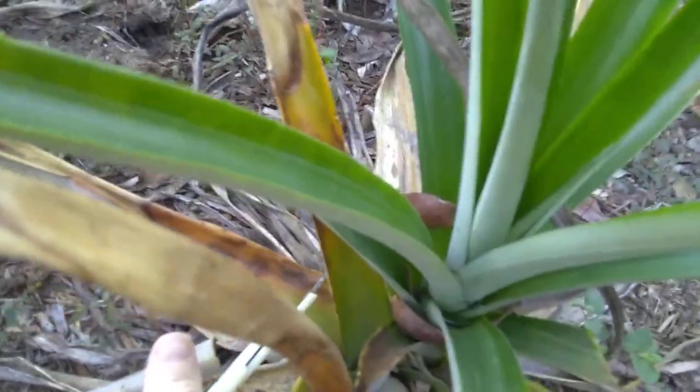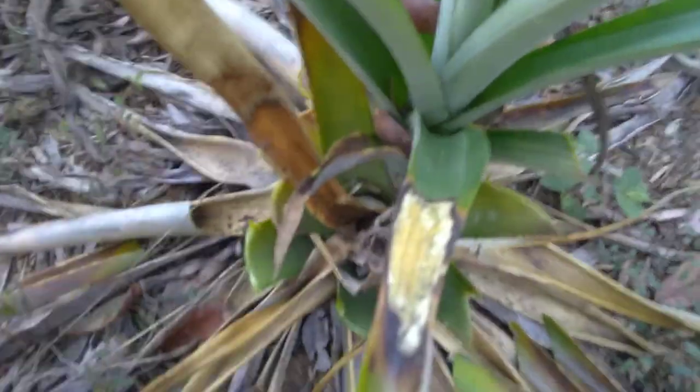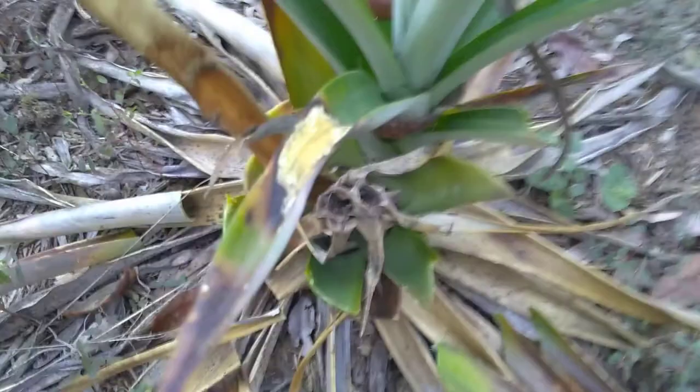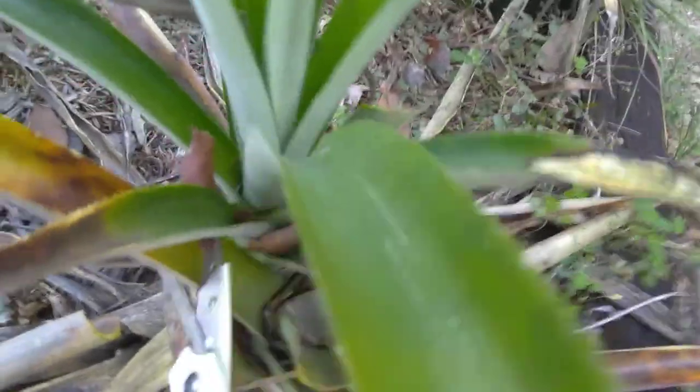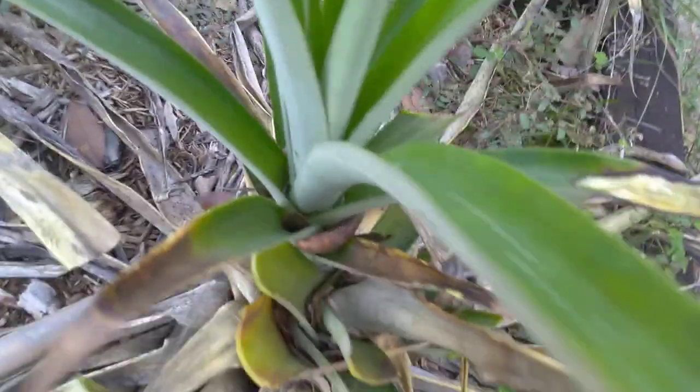Talking about these very tough fibers on pineapple leaves — there's a company called Pinatex and they make products with pineapple leaves. I think it's the most amazing thing in the world.